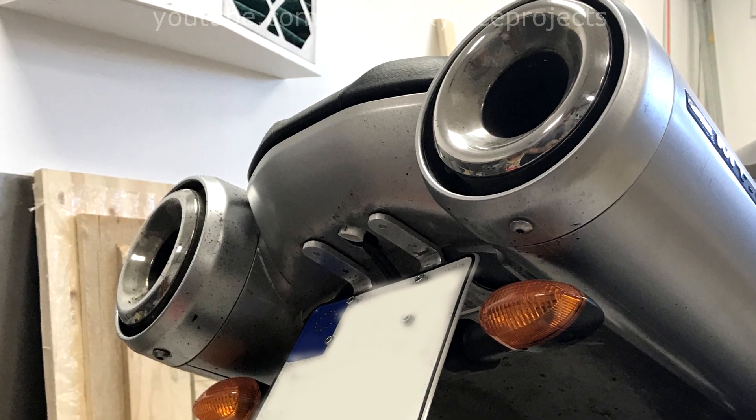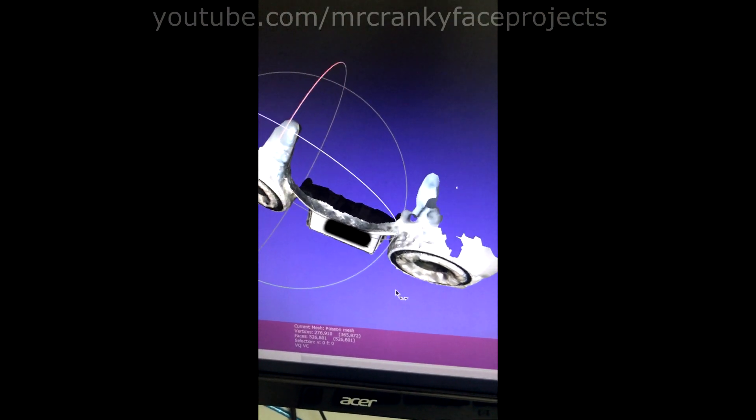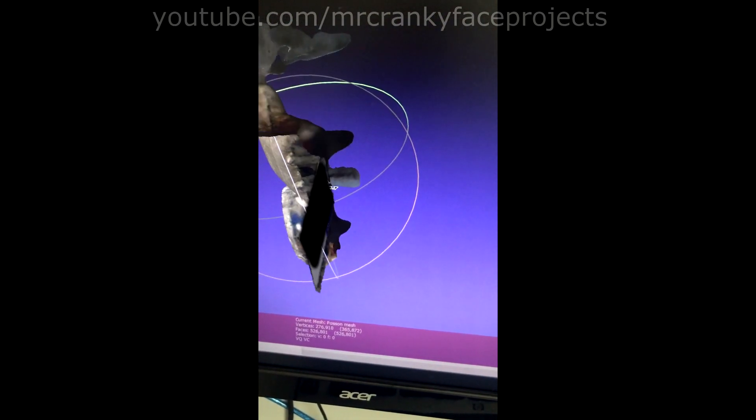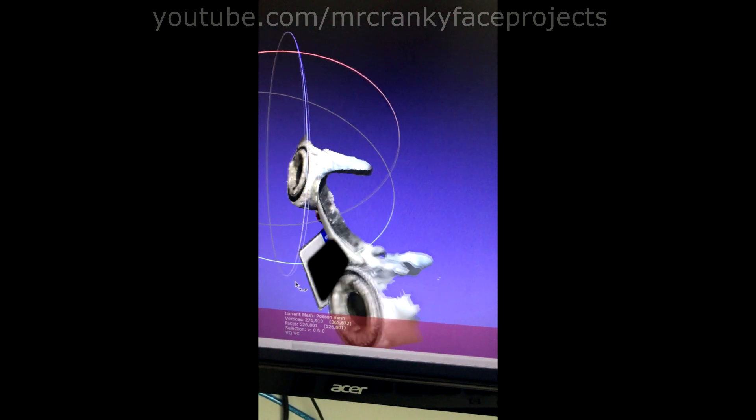What I decided to do was try photogrammetry. This is when you take a ton of pictures from different angles and then let software figure it out and create a 3D model for you. Using a simplified version of this model, I could then subtract it from the model I had, resulting in what should be a perfect adapter fit.